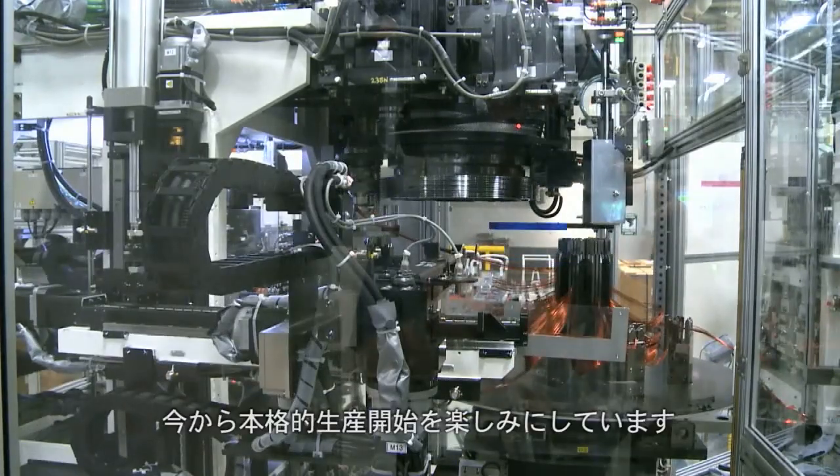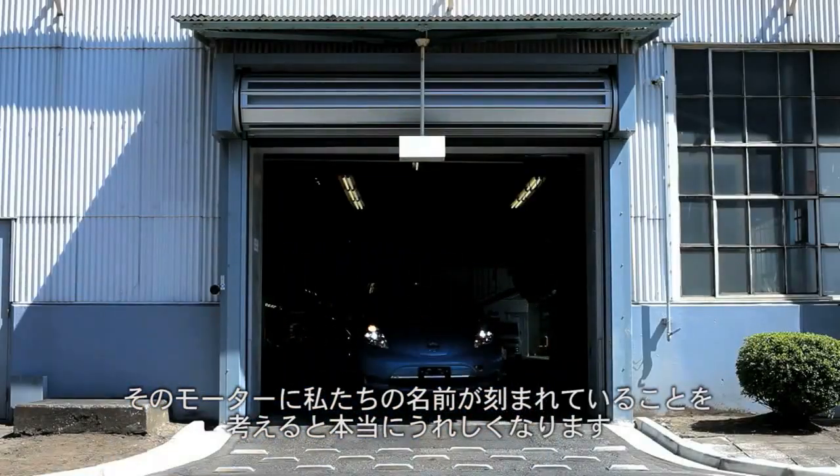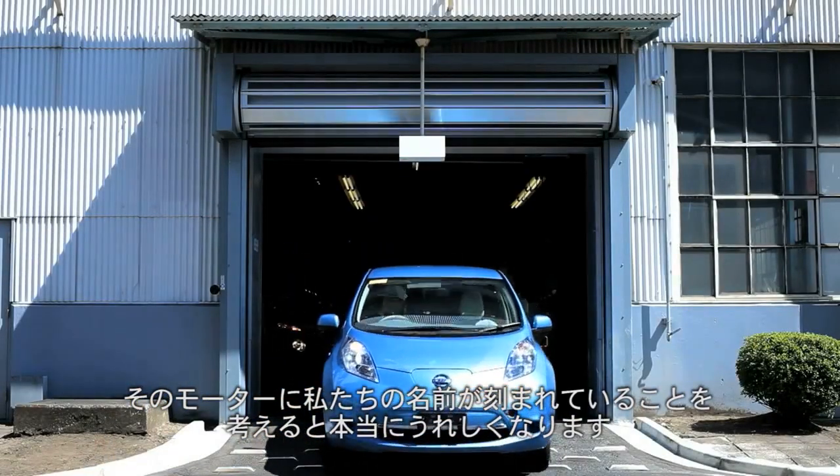It's very exciting being on the ground level and getting it started and knowing that when that first one comes off the line in Smyrna and here as well, that we're going to have our name somewhere on that motor.